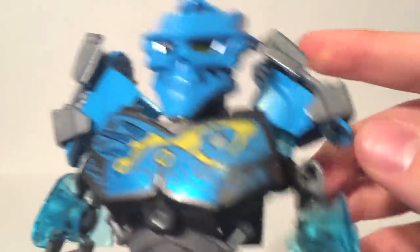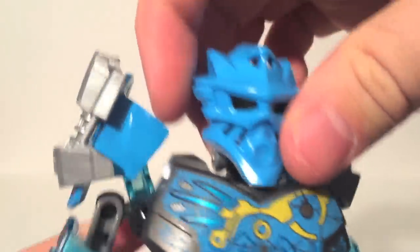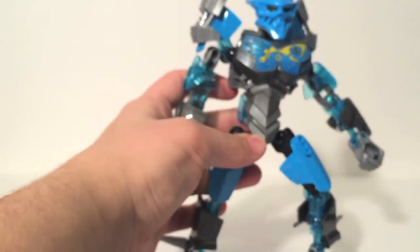I like little details like the additional shoulder pads up here — just gives some extra armor. Her articulation is quite nice. As you can see, the head moves quite a bit. Shoulders, elbows, wrists, hips, knees — really deep knee bend with nice clear plastic — and ball-jointed ankles. So she has standard articulation for the Bionicle line.